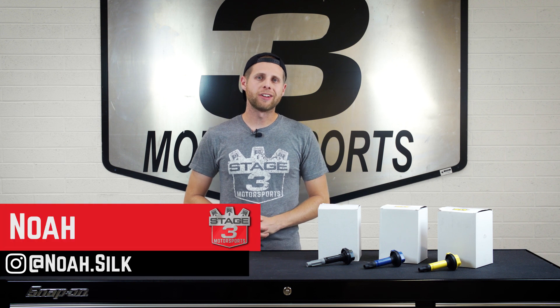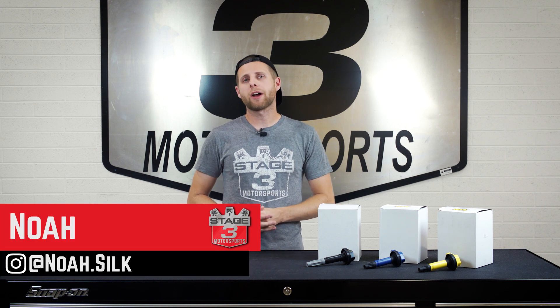Hey guys, Noah from Stage 3 Motorsports here today with the Xcel Super Coil Coil Packs for the F-150. We're gonna give you guys a quick rundown on what these are all about.